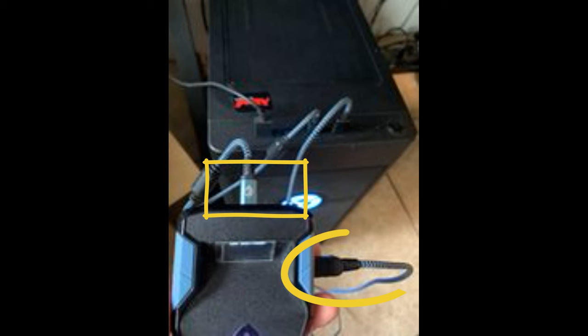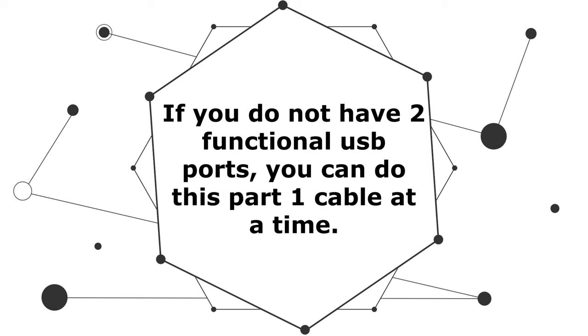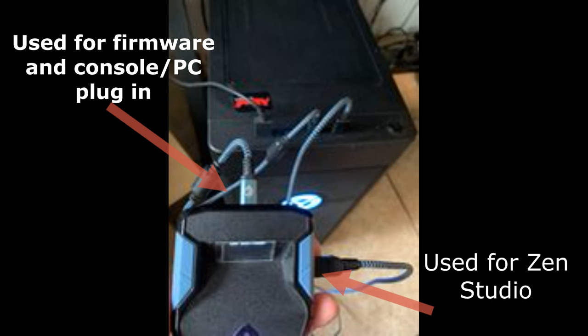You do need two USB ports to do it this way, but you can also do this one at a time if you need to. For this walkthrough, go ahead and use both. The right-sided cable is specific for Zen Studio applications, and the short 12-inch cable is specific for both firmware download as well as plugging into your console or your PC.